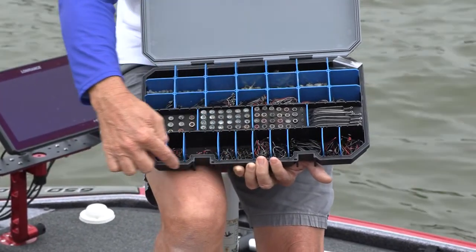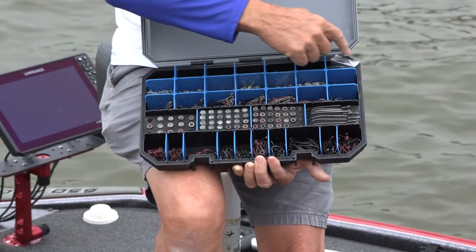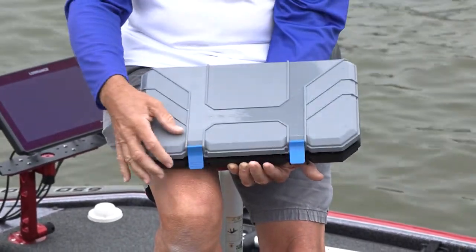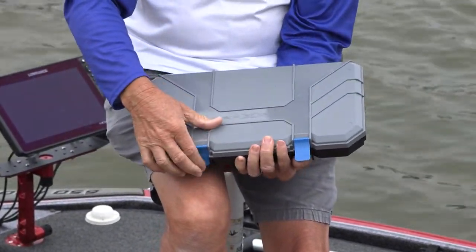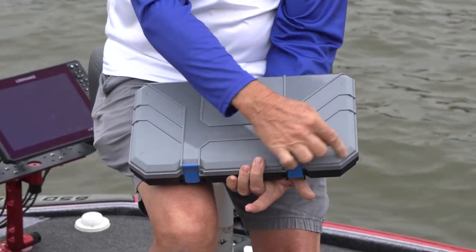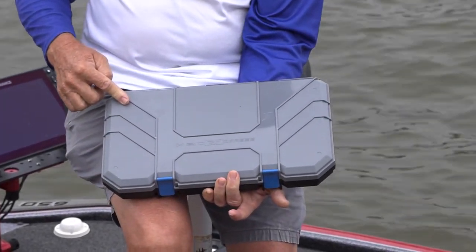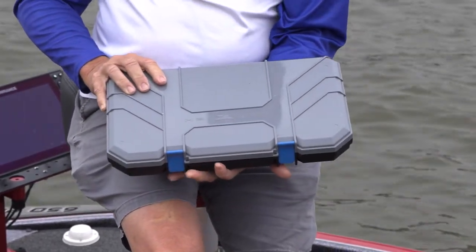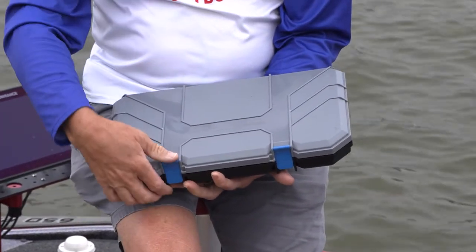It's got a rubber O-ring seal all the way around the outside, the lip of the box here, so that when you close it and latch it down firmly with these two latches, it seals out all of the moisture, water, salt water, and corrosion, and keeps rust from all of your terminal tackle.